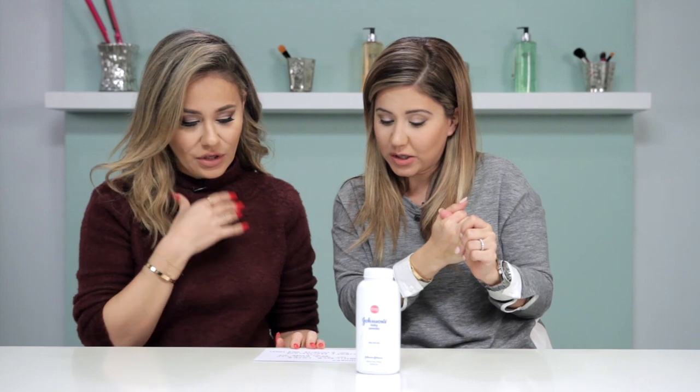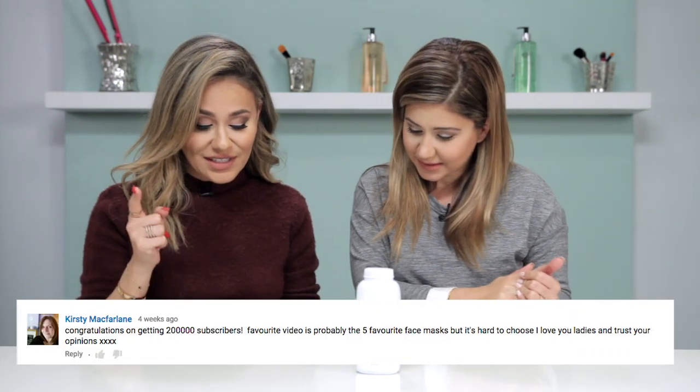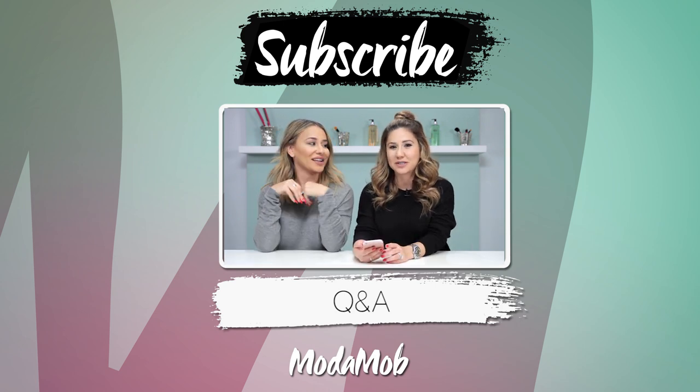In person you can't even tell the difference. We're also gonna announce the winners of our giveaway — we might butcher the names, so don't be upset with us. Yesell Lopez, her favorite video was the Dipbrow and brow maker DIYs, and Kirstie McFarlane, her favorite video was five favorite face masks. Leave a comment and engage with us and we'll get you some goodies. We'll see you guys next time — bye! Make sure to subscribe to our channel and check out our very special Q&A video where you guys asked us questions and we answered.